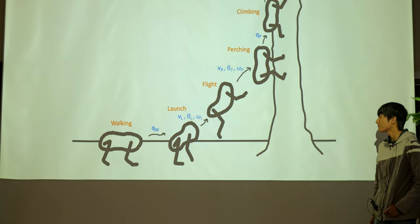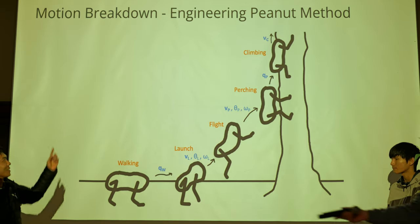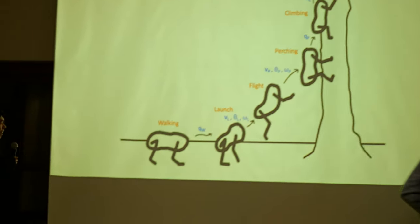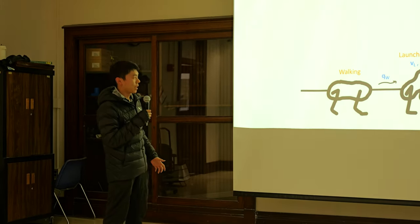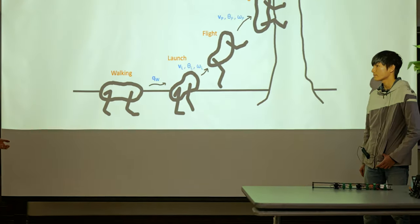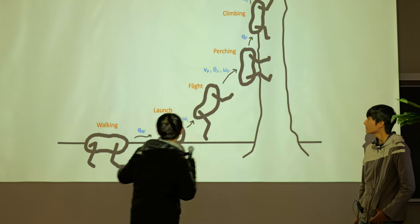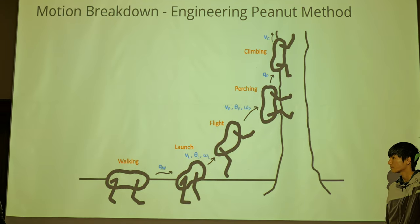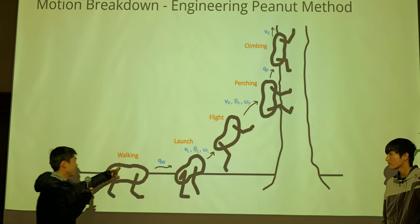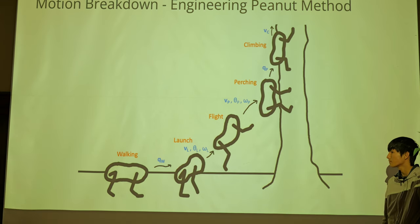This is my favorite picture generated by Chris. We used the knockoff engineering potato method and named it the Engineer Pinto method. We break down the motion into five parts. Since our robot has two links and one joint in the middle — that's why I call it peanut — in order to finish all these motions, we have eight degrees of freedom on the robot, with a degree of freedom in the middle so the robot can be flexing. We made substantial progress on every one of these five steps, but we are not able to accomplish any of them yet.